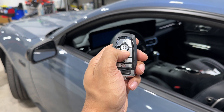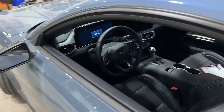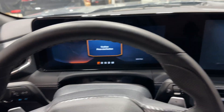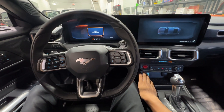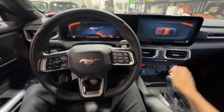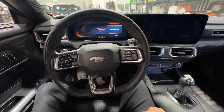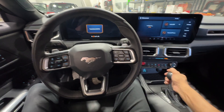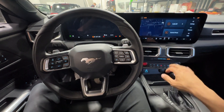I will now show you how this works with the remote car starter. So once we're in the vehicle, foot on the foot brake, push the start button — now let's shift out of park — and as you see, the vehicle immediately shuts down. The reason for this is because we haven't authenticated the vehicle before shifting out of park.